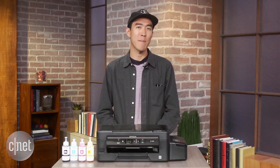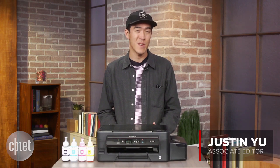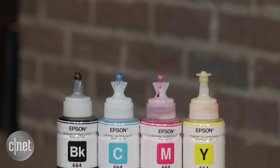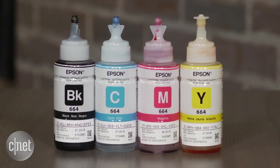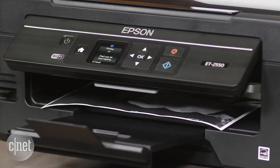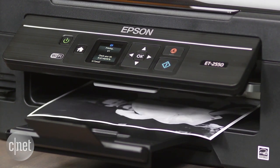You're probably wondering about the benefits of this new ink delivery system. Each bottle that comes with this printer has enough ink to print about 4,000 pages of black ink and 6,500 pages of color, and that equates to about the same as a two-year supply.